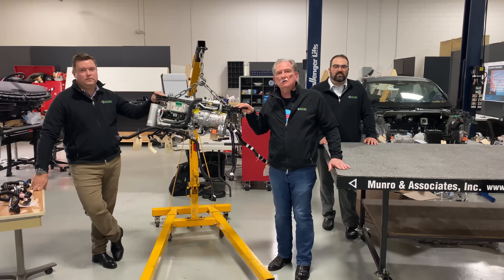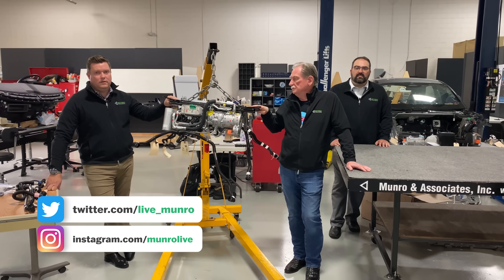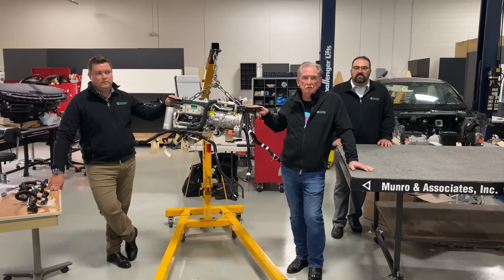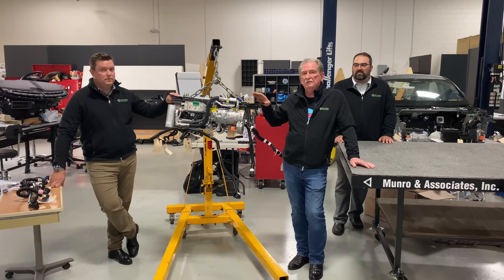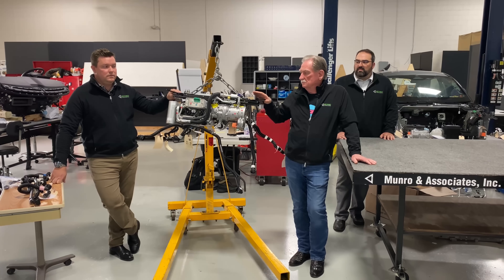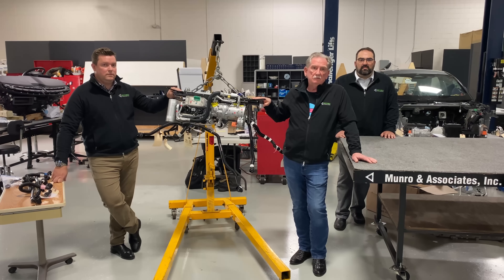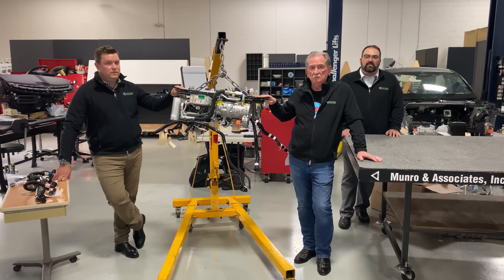Hey, hi boys and girls. Today we're going to do a little bit of a comparison. You've already heard us talk a little bit about the heating and cooling system that we've got here on the Tesla Model Y. Today what we're going to do is compare the Model Y heating and cooling system to what we found on the Mach-E. And I think you're going to be surprised by the differences that we've found.